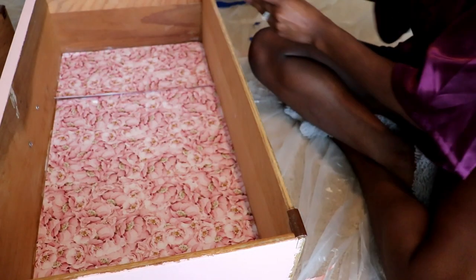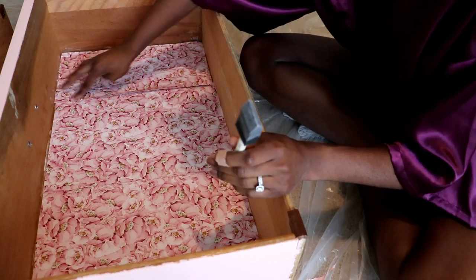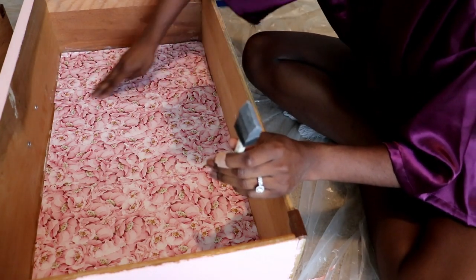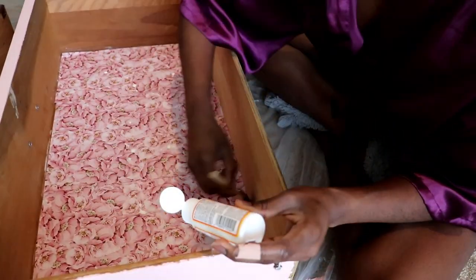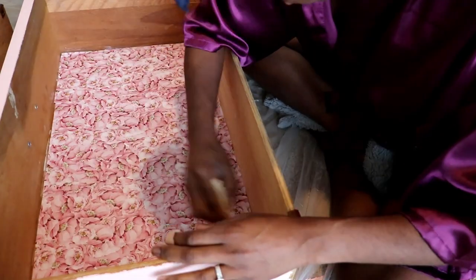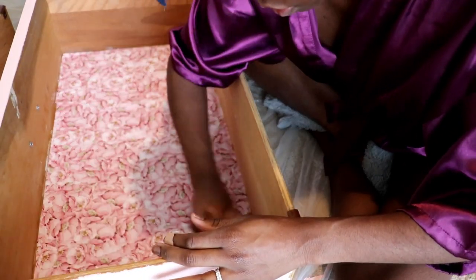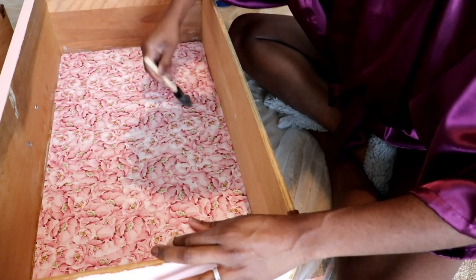Don't forget the edges of the drawers too, and any overlapping parts to prevent rolling. The final step is to secure the project paper by adding a thin layer of Mod Podge over the top.